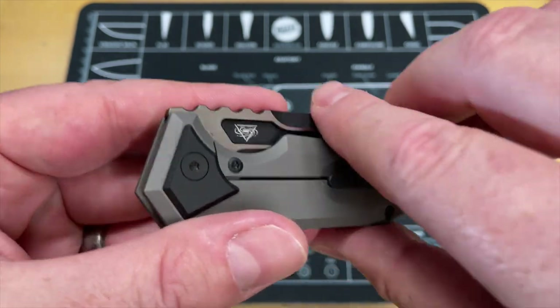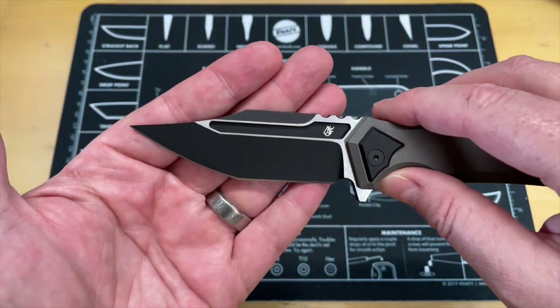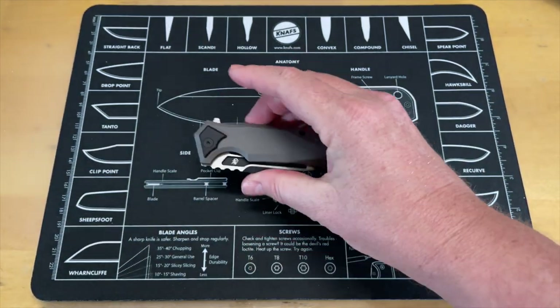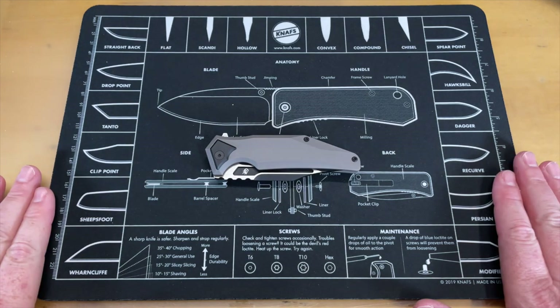That's about it on this one — just a quick first impressions walkthrough of the Arcane Design Abyss. If there was one of Israel's designs that would be for me, this is it — both because of the aesthetics and because it's the most comfortable in hand. I hope these sell really well. Israel and I were both really close friends with Elijah Isham, so I'm wishing Israel the best success after such a tragedy in our lives.